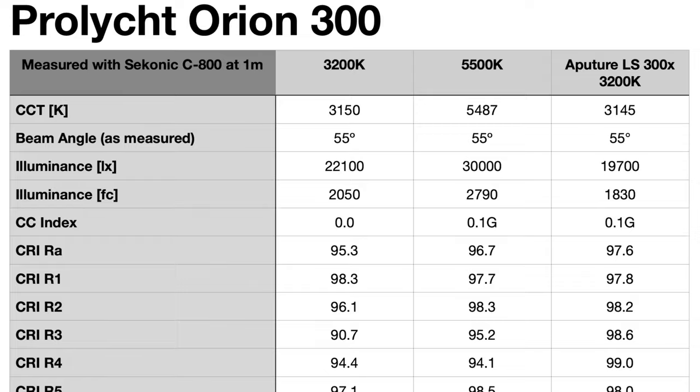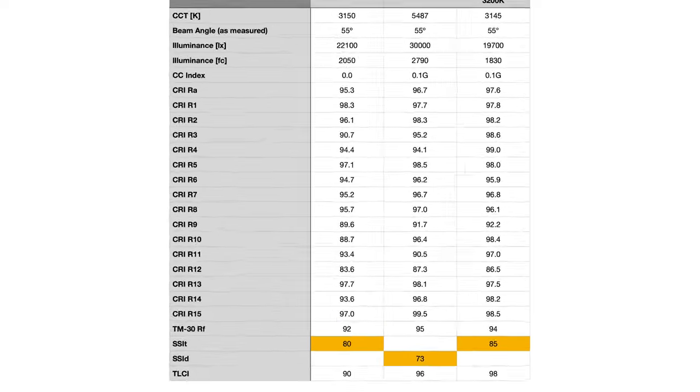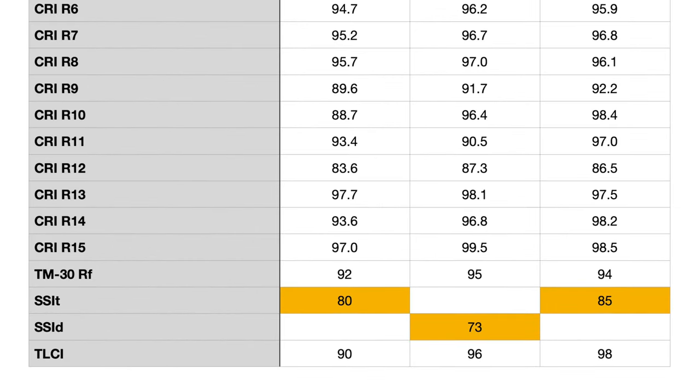But looking with my eyes at the shot we set up, the Orion actually looked closer to real life — so there's something interesting going on. TLCI, the Television Lighting Consistency Index, is another metric that's considered somewhat outdated. It was really built for three-sensor broadcast cameras, which most of us don't use anymore. For the Orion at 3200 Kelvin it came in at 90, then 96 at 5500 Kelvin, and the Aputure 300X scored 98 at 3200 Kelvin — but again, that story doesn't line up when you actually look at the footage with your eyes.